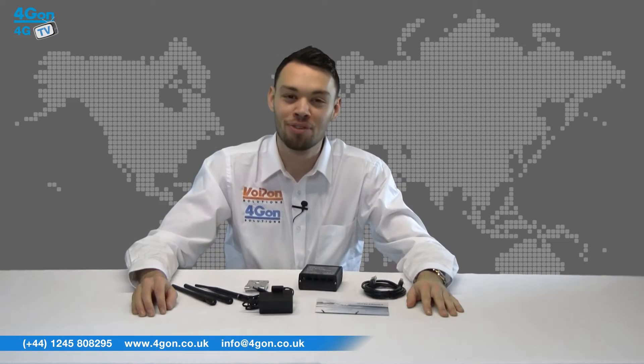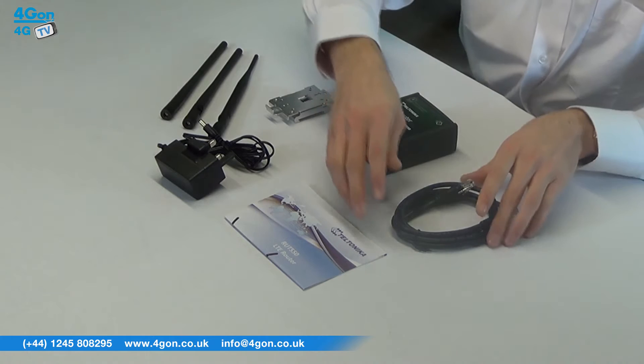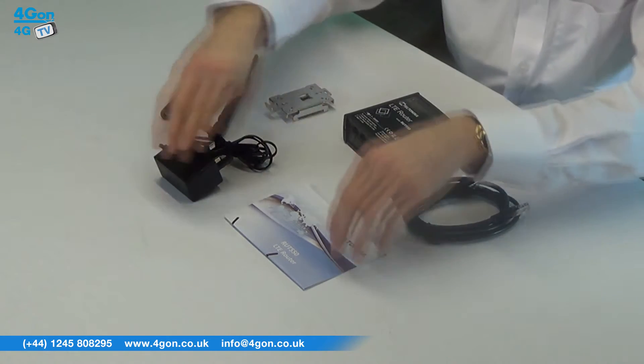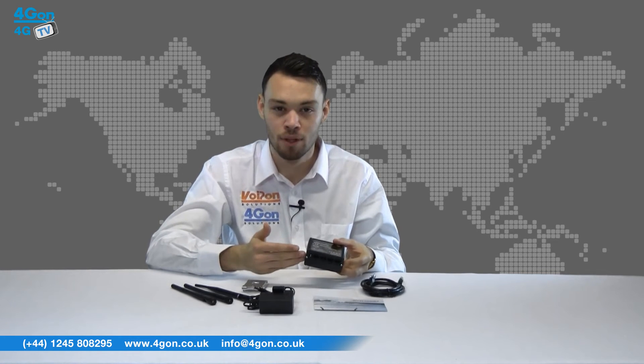The RUT550 comes complete with the router unit, ethernet cable, antennas, mounting hardware, power cable, and documentation. The router is light and housed in a durable aluminium casing. All of the ports are easy to access, and to install a SIM card simply remove the back panel by undoing the screws.